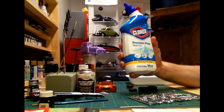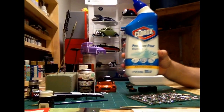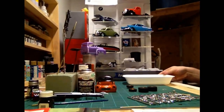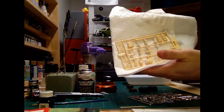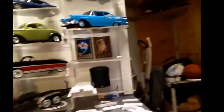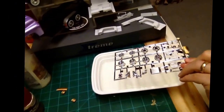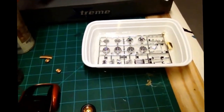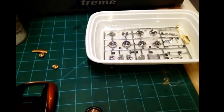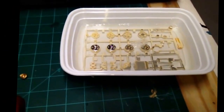Then I saw somebody using bleach gel, and I'm going to show you what this does because this one amazed me — this is going to be my go-to from now on. I have some poured in here, and I already dechromed a tree as you can see. I just want to show you in real time — I'm going to drop this part in there and you're going to see it happen. You can see it starting to come off — look how fast that's dechroming!